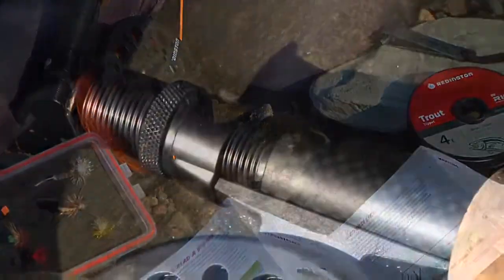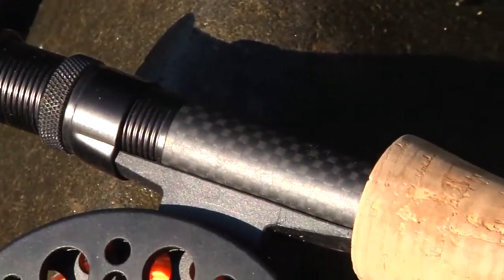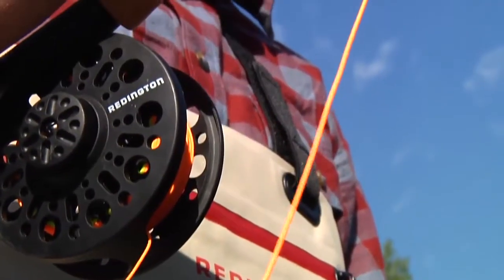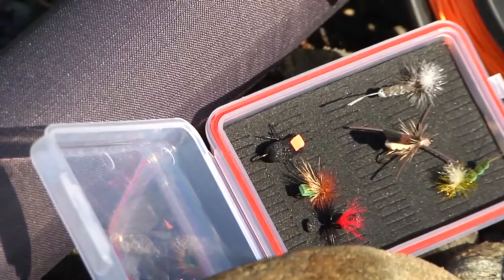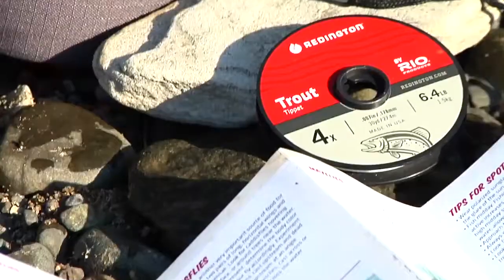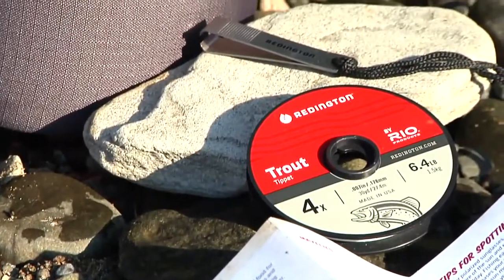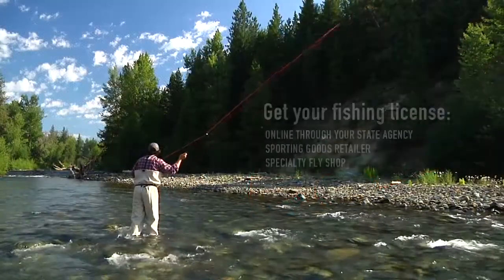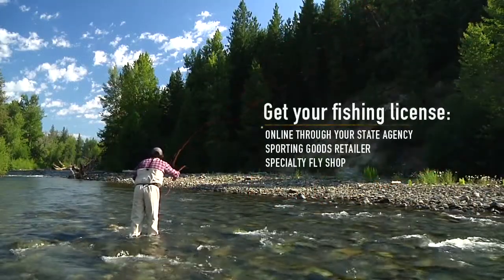The Topo Outfit includes everything you need to get started in fly fishing, with the exception of a fishing license. It includes a Topo 5-weight fly rod, a matching 5-weight cross-water reel pre-spooled with backing, line, and leader, a fly box with a set of flies to get you started, an extra spool of tippet, and a pair of nippers with a lanyard to wear around your neck. Don't forget to pick up your fishing license — you'll need to get that at the local fly shop.